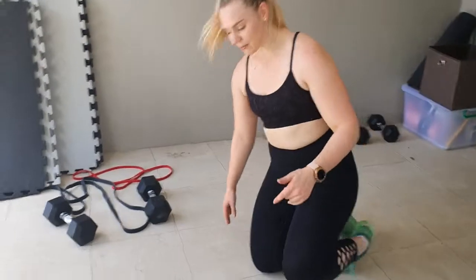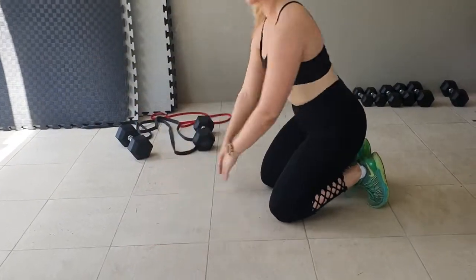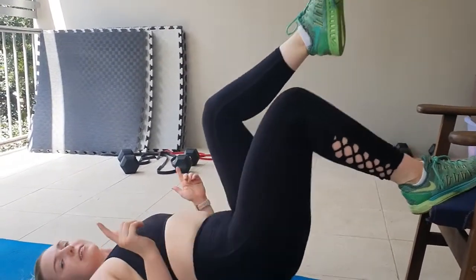What we're trying to do with all the exercises is superset a quad-dominant with a hamstring-dominant. Because I don't want to do another single leg one straight away and we don't have a leg press, we're going to do what I call a frog pump, and then superset it with a single leg glute bridge. You come to a cat-cow position, tuck toes under, knees up, and go back and forth 20 to 30 times until your quads completely burn. Then superset with single leg glute bridge — one leg up, all the way up, 15 times. Let's go.